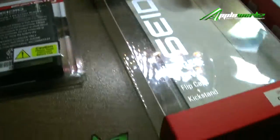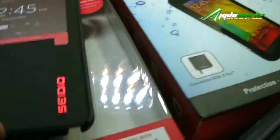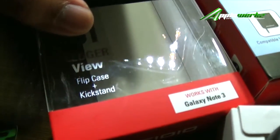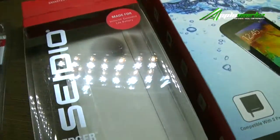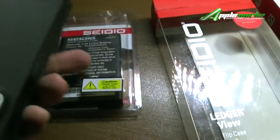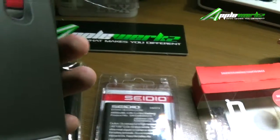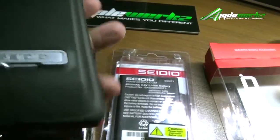CD is the only one who has it right now in the market. This one is a ledger view flip case and kickstand — it's also compatible with the inner cell extended light battery. If you have this battery you can easily use it. You can see the extension here at the back, and it comes with a kickstand as well.